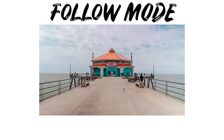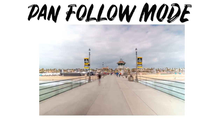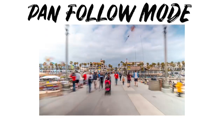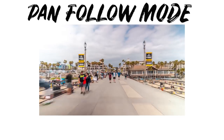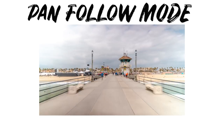For the next example this is pan follow mode. Keep your hands steady and don't turn the camera whatsoever and you'll get a great result. I love the way this came out — besides the dead bug that decided to land on my lens.